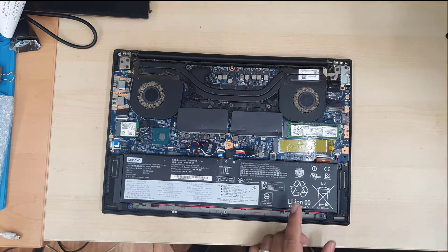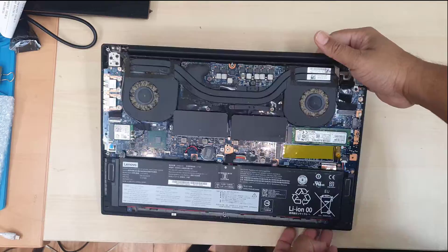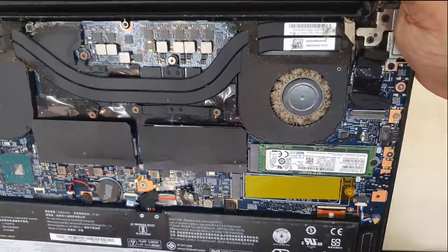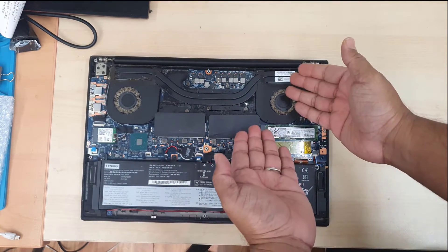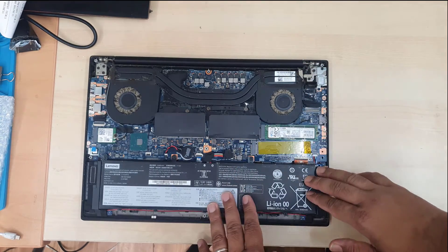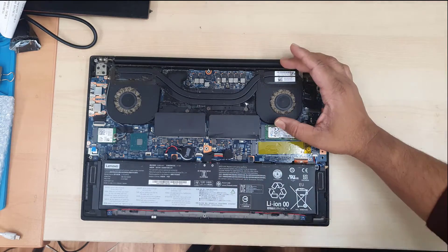By the way, in this video I did use a sort of compressed spray which is called PCB cleaner. As you can see the actual fan is completely gone — a lot of dust. I don't know how it got this way. This is less than two years old, but I have no idea why it got that dirty.